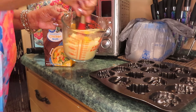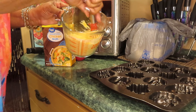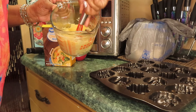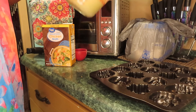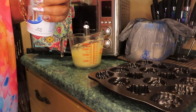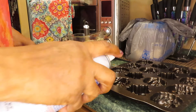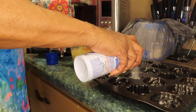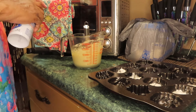I added some chicken broth to the greens. You have to eyeball it — that should be enough.